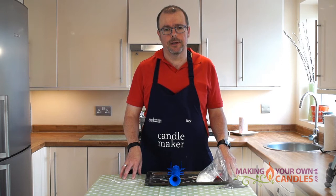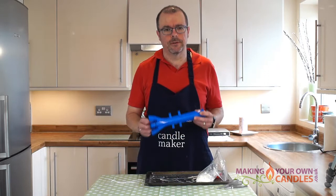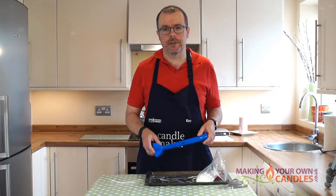Now this is by far the easiest way to do it. There are other methods to do with making taper candles, including multiple dipping and such like, but this mould produces fantastic results very easily and it's pretty quick to use as well.